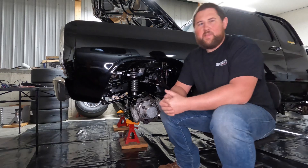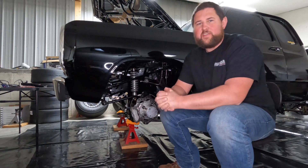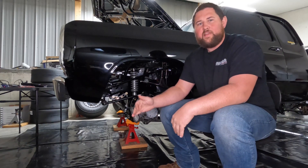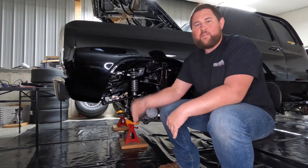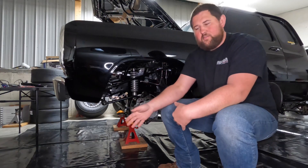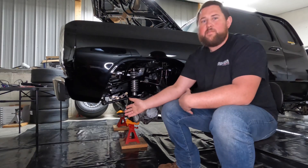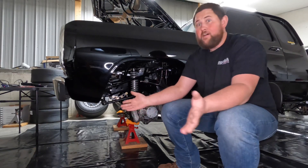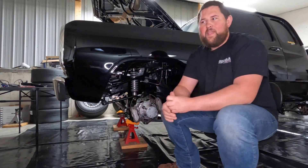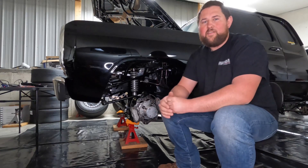What's up guys, back in the shop tonight to pick up where we left off on the caster and pinion angle discussion. Before we jump into that, I just want to say that I'm going to start answering a single question in every single video from here on out. So if you want to drop a comment on the YouTube channel with any question, drop it and I'll pick one to bring up and answer on every new video.